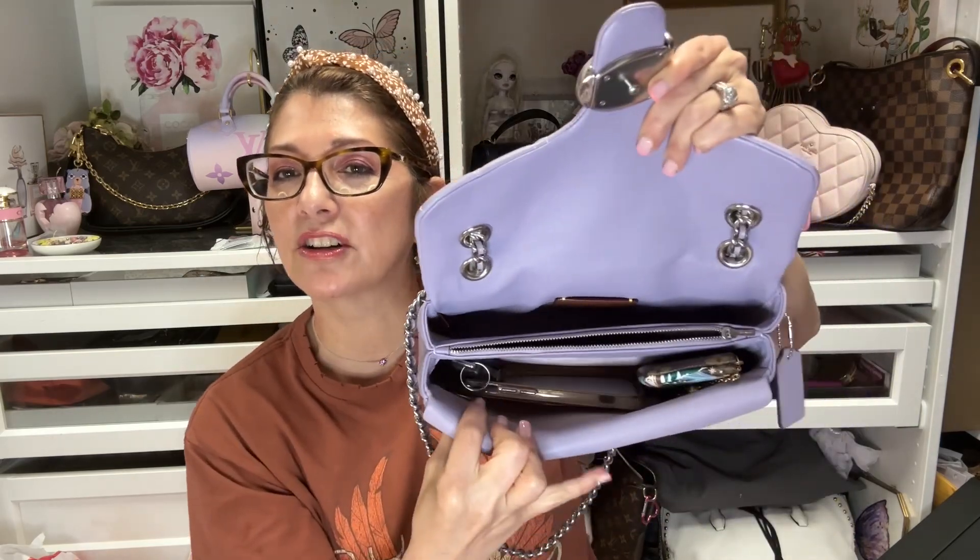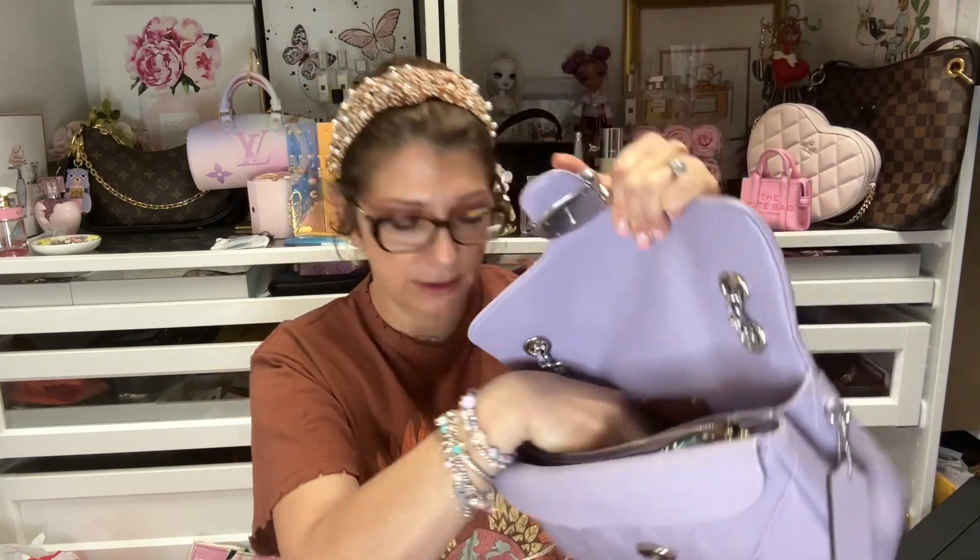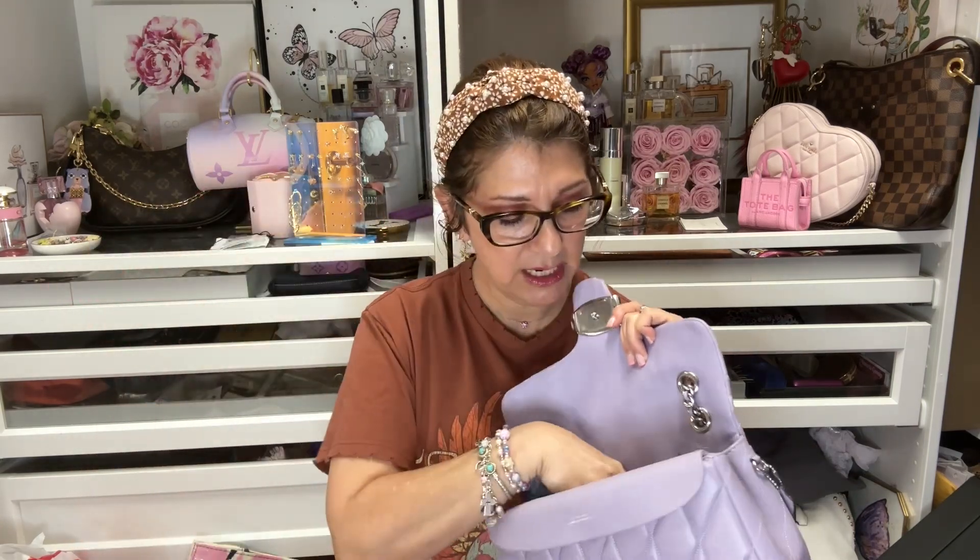I always carry maybe two lipsticks with me — two lipsticks and sometimes a lip gloss — so I'll stick those right in here. I'm also going to carry my glasses, which I need because these are my vision glasses for seeing far. If I'm wearing these, I don't need my reading glasses, because if I need to read anything I can just take them off. I'll put those in there too.